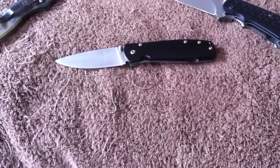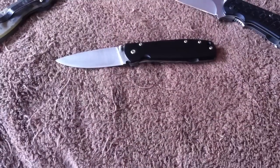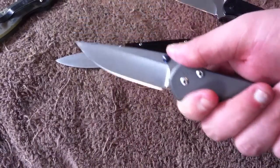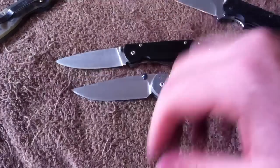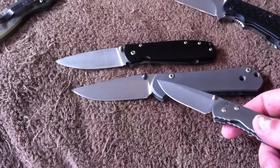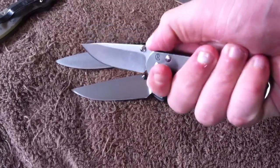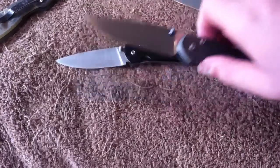There are knives where the jimping doesn't really do much and is more ornamental. Some Sebenzas have decent jimping that works — on my large Sebenza it's perfect, not aggressive, doesn't hurt my finger, but it's not going anywhere. Then the small Sebenzas — this one made October 2011, this one June 2008 — the jimping is completely useless. Even bearing down, you can see my finger is still slipping. Not all jimping is created equal.